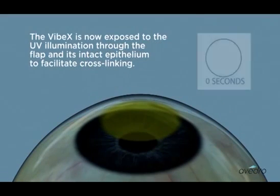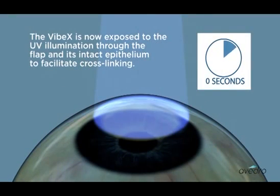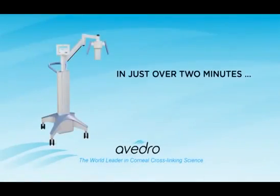The VIBEX is now exposed to UV illumination through the flap and its intact epithelium to facilitate cross-linking. In just over 2 minutes, corneal cross-linking is completed during the LASIK procedure.